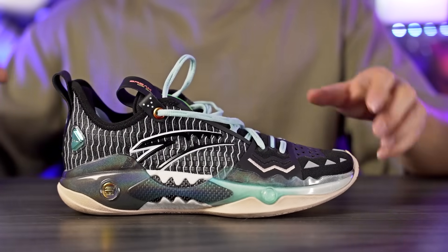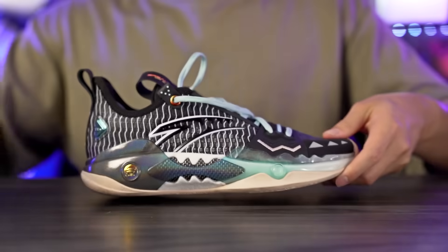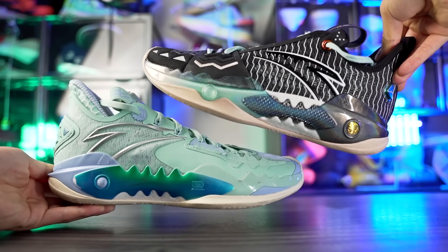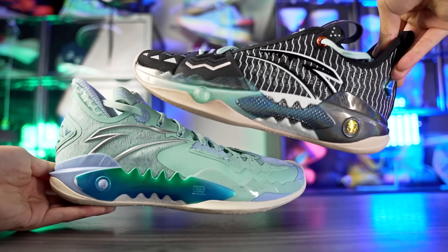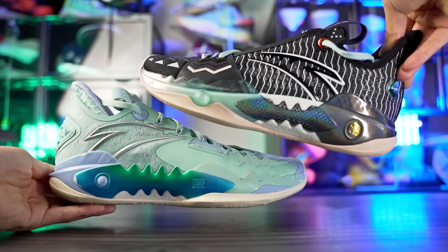Moving on to aesthetics — I definitely like the Shockwave 5 Pro a little better. There are some subtle differences that make it look a bit higher quality and more expensive. I like the details on the Pro better than the regular 5. Let me know in the comments which one you guys think looks better.